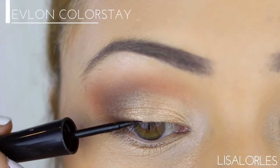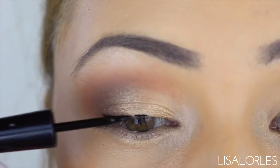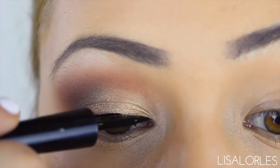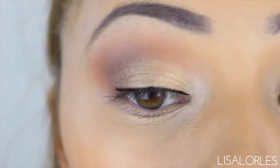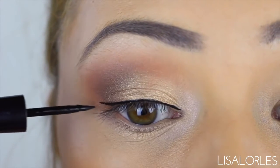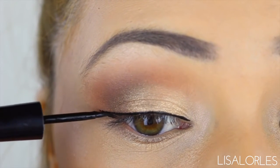For eyeliner I'm doing a subtle cat eye with my Revlon Colorstay liquid eyeliner in the shade Blackest Black. To get that perfect line I do small strokes all the way across. This lets me concentrate on one little line at a time, which is a lot less stressful than one continuous line.